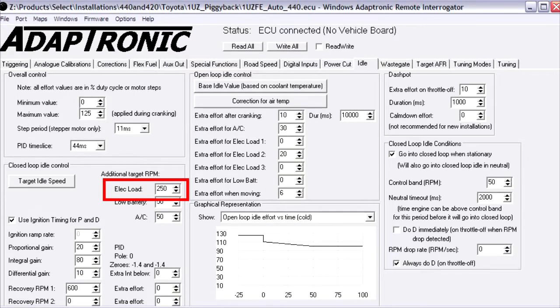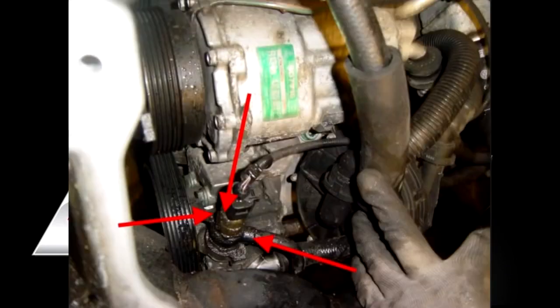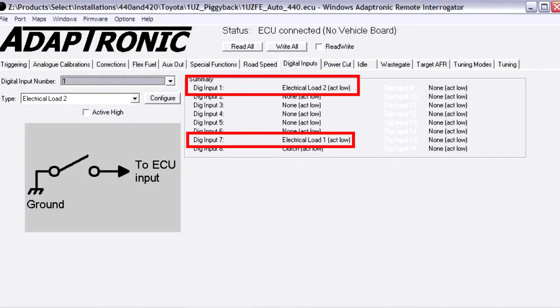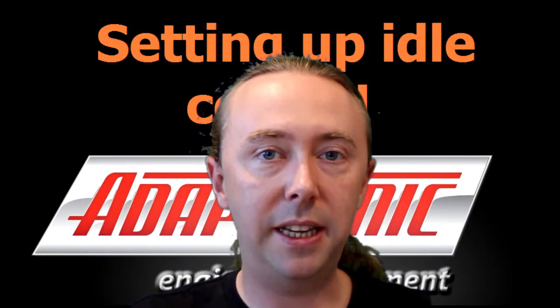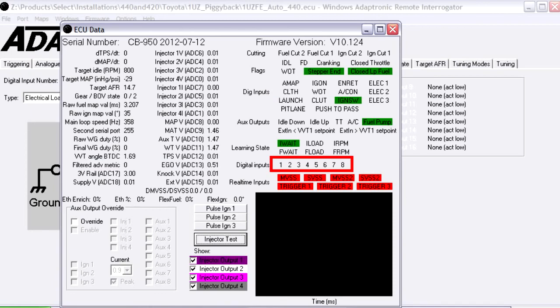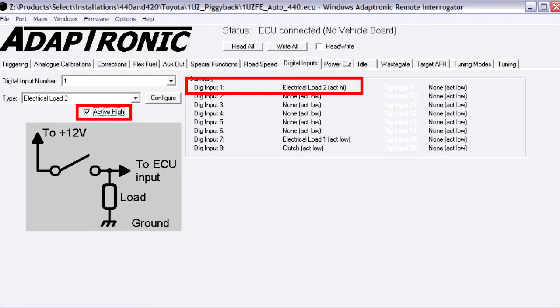You can also set additional electrical load inputs which increase the base idle effort and the target idle RPM. A common example is a power steering load input — the power steering pump typically has a pressure switch that pulls to ground when pressure exceeds a certain value. Connect this to a digital input on the ECU, configure that input as electrical load one, and adjust the extra effort for electrical load one so that idle speed is stable when steering load is applied. You can verify when the electrical load is triggered in the F11 window. You can do the same with headlights, blower fan, and other electrical loads — headlights normally need to be active high rather than active low.